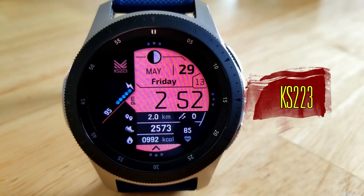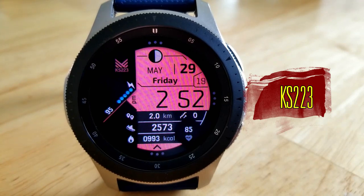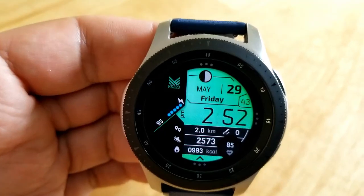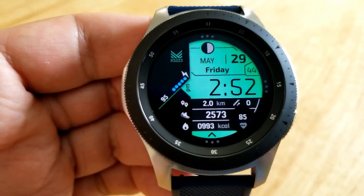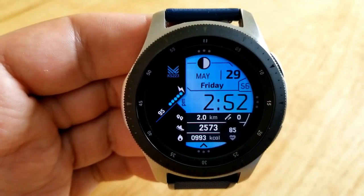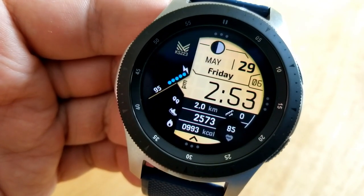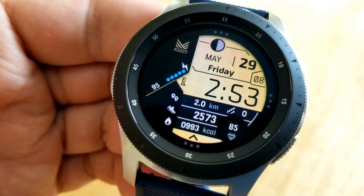As I said right at the start, you get a lot of activity information on this model, with the majority of it being displayed in that bottom section of the face. You also have a power remaining indicator shown off on an angle on the left-hand side. Now going back to that bottom area, you have the following stats displayed.